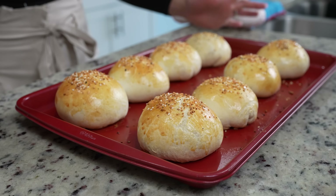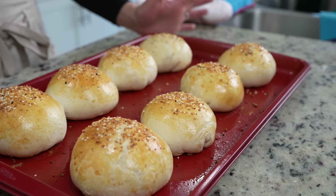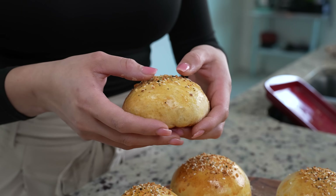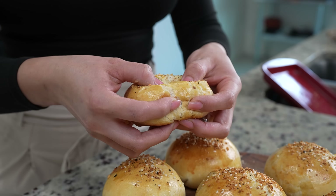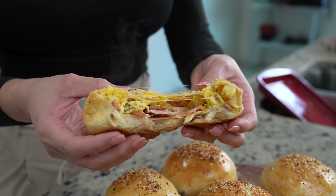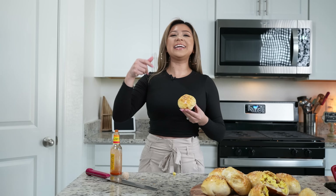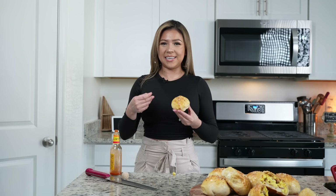Now we're ready to bake them at 350 degrees for 15 minutes. After 15 minutes our bombs are ready, so we're going to give them a couple minutes and then we can get ready to enjoy them. And after a couple minutes we can now get ready to enjoy. And now for the best part — the taste test!